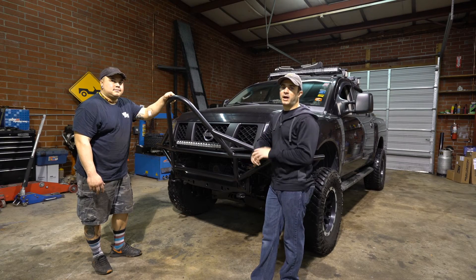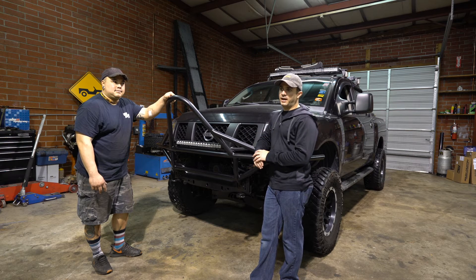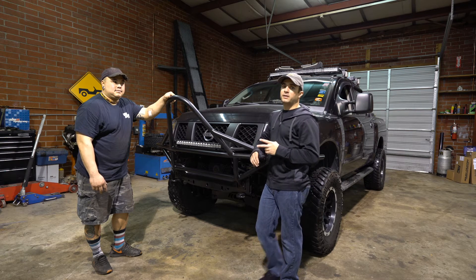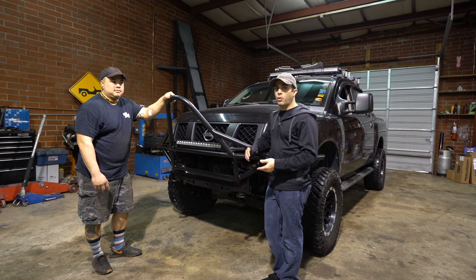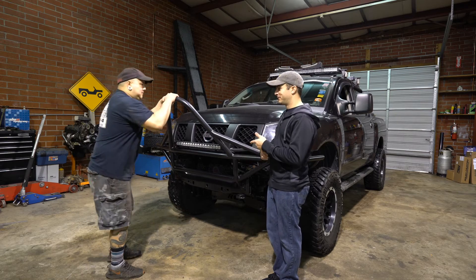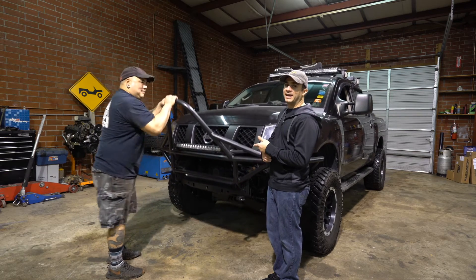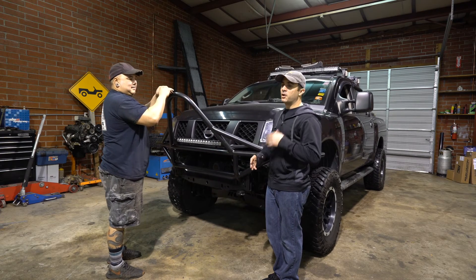Hey guys, Ali Mansour here for Driving Line. We're here with a 2007 Nissan Titan and it needs some struts. There are two easy ways to check if you have a bad strut. One, you'll typically see oil coming out from a bad seal. The other way is if you're not getting any dampening and you're getting a lot of bounce. So we're going to fix it today.